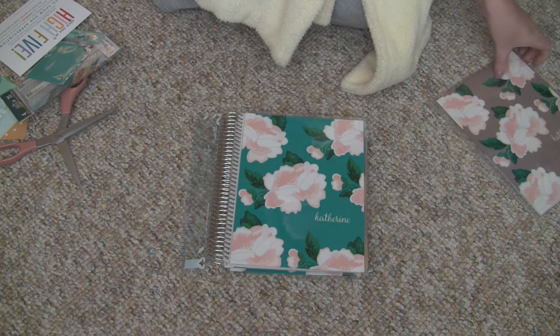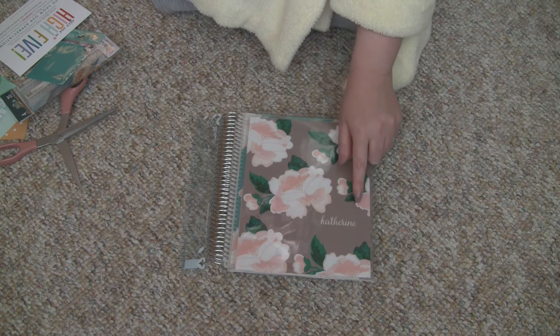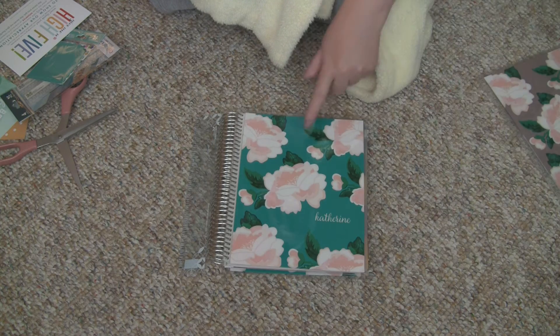In fact, I got a second cover, and this background is called rosewood. So this is rosewood, and this is teal.